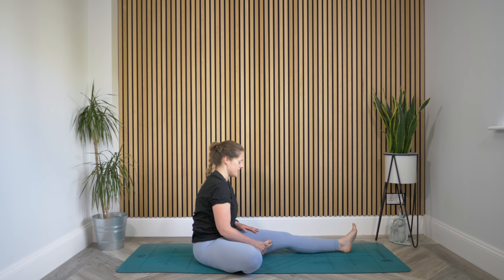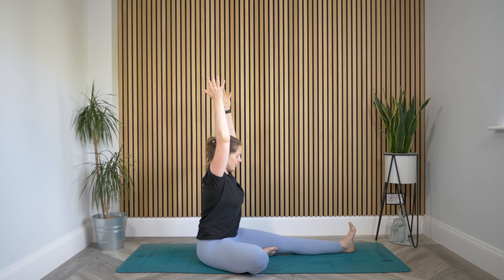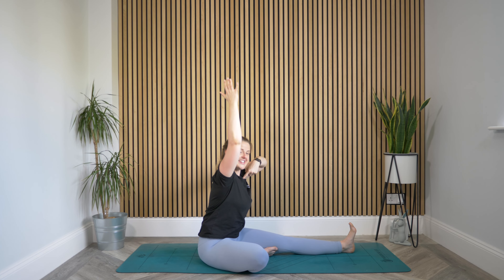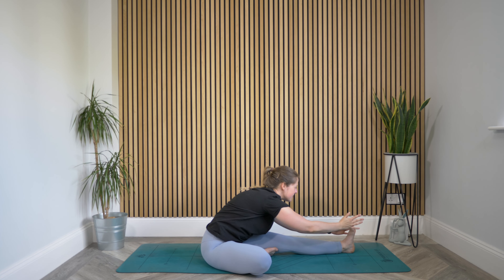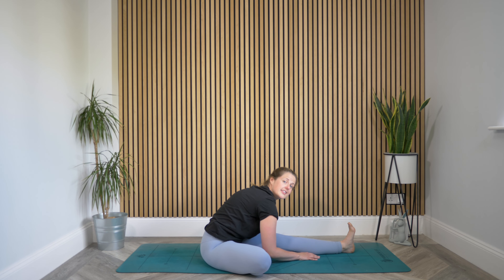Bring that right sole of the foot to the inside of the left thigh, open that right knee out to the side, left toes flexed. Reach the arms high — really nice and tall. Send the bum back, reach that chest forward as you find a fold. Hands might come around the foot, but really try not to put any extra tension in. Bring your hands down, releasing them wherever — onto the floor. Reach that chest forward and down as you fold yourself. Deep breaths here. Take one more deep breath — can you relax that jaw and that forehead?